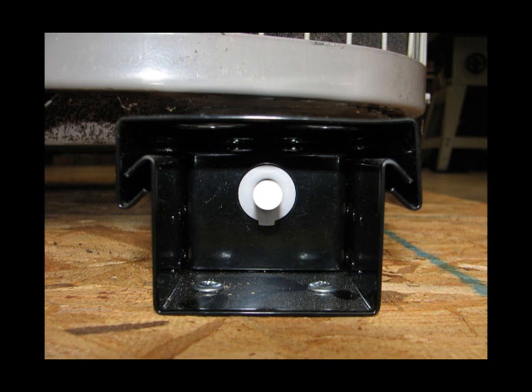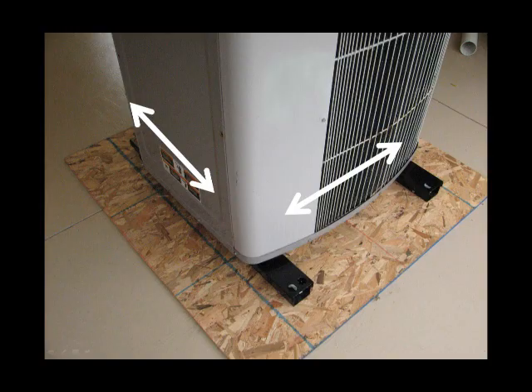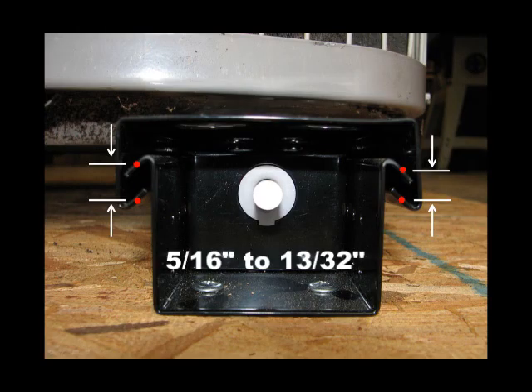For best vibration isolation results, adjustment of the placement of the condenser on the isolators is critical. When the condenser is placed upon the isolators, the tops of the isolators are compressed downwards, separating the top from the bottom and preventing vibration from traveling directly through the metal parts into the mounting surface. In many condensers, however, the center of gravity is not in the center of the cabinet, but is displaced because the compressor is mounted away from the geographic center. This causes the isolator gaps to differ in size, which may affect performance. The size of this isolator gap is critical and should be adjusted as follows: move the condenser on top of the isolators such that the isolator gap on both isolators is between 5/16 of an inch and 13/30 of an inch, noting that the condenser may not necessarily be in the geometric center of the isolators. This distance should be measured in the middle of the gap as shown.